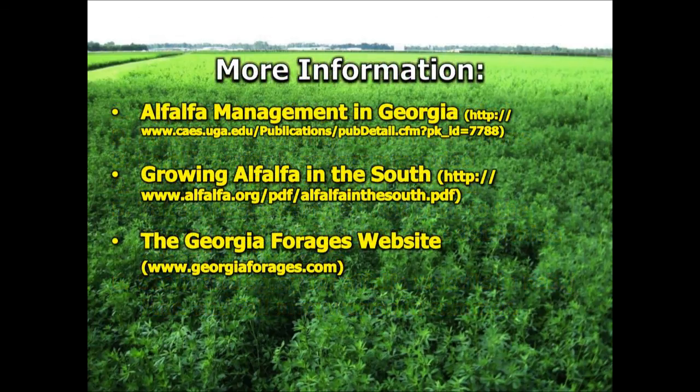For more information about growing alfalfa, I would highly recommend our publication called Alfalfa Management in Georgia, as well as a publication I co-authored with several colleagues from around the southeast called Growing Alfalfa in the South. All of these can be found on our website at georgiaforages.com — I encourage you to check that out for more information. Thank you.